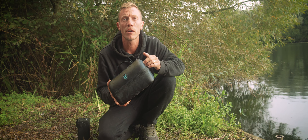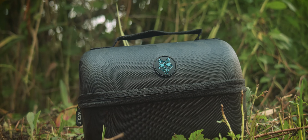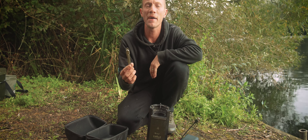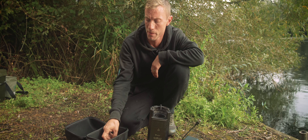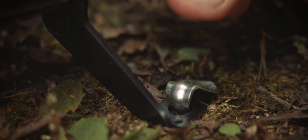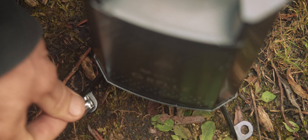The first thing you'll notice when getting the Biomaster stove out of the box is it comes in one of our unique camo-patterned EVA hard cases. In the case you'll get the Biomaster stove itself, a handy pair of tongs to save your fingers when installing the fuel, and three pegs to peg the feet out.